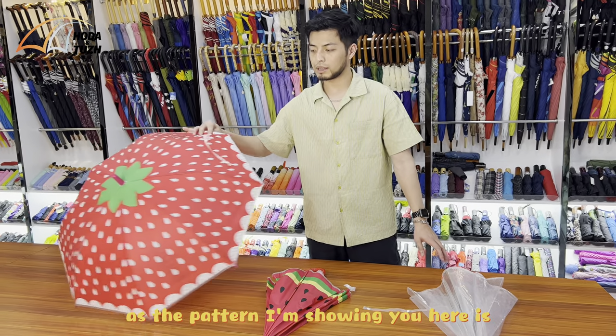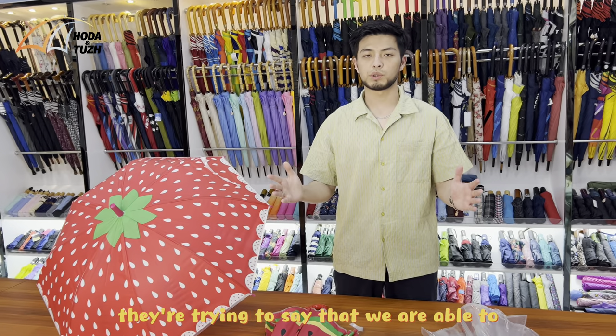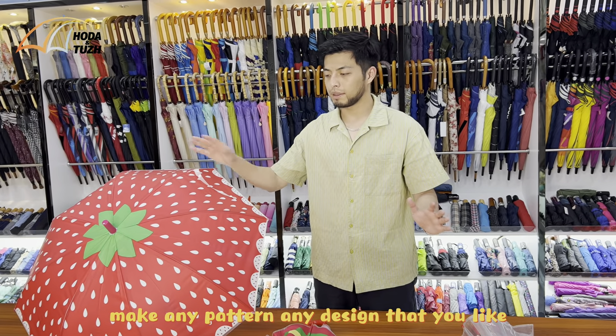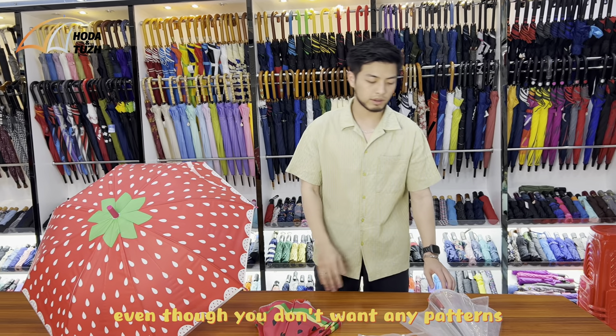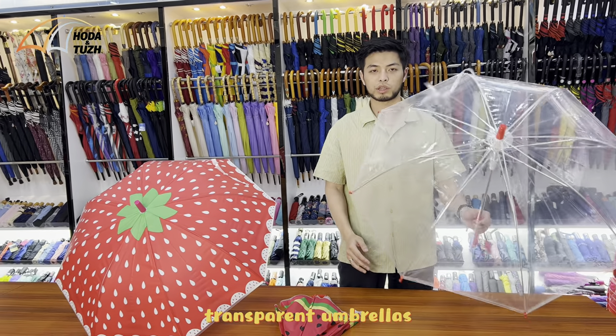As the pattern I'm showing you here demonstrates, we are able to make any pattern, any design that you like based on your needs. Even if you don't want any patterns, you can just have the transparent umbrella.